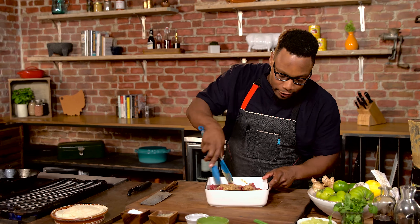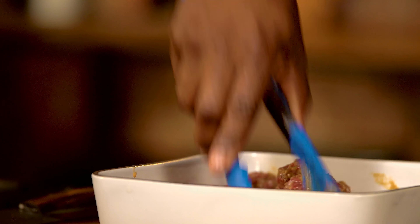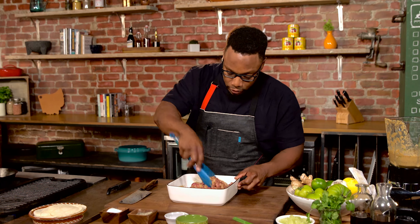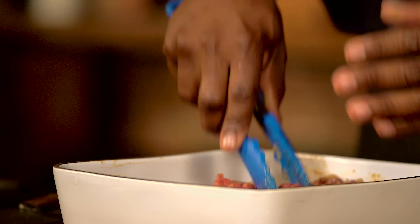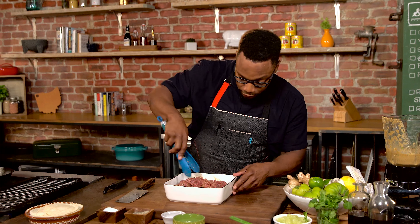So now I have my beef marinating — just gonna mix this up a little bit. You have heat from the raw garlic, the sweetness from the pear, sweetness from the sugar, smokiness from that sesame oil, and saltiness from the soy sauce.